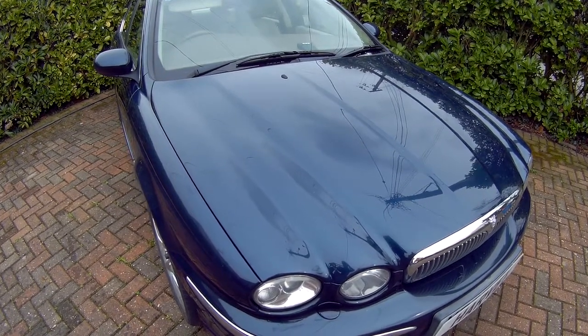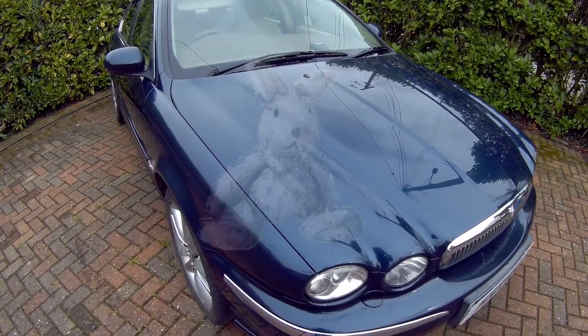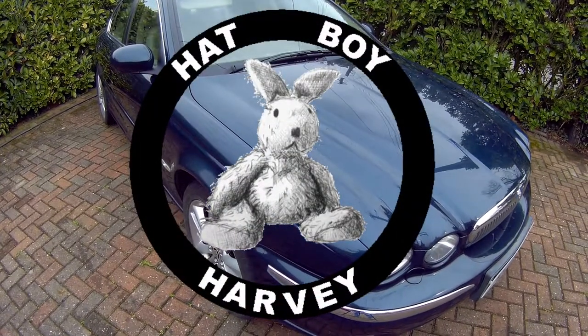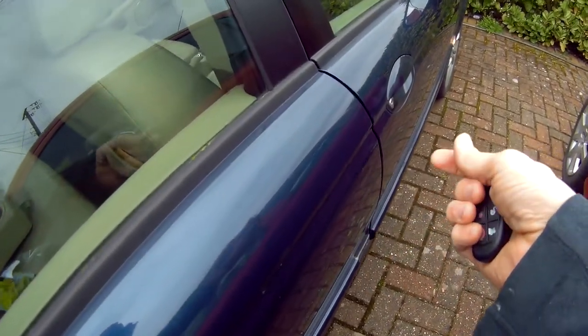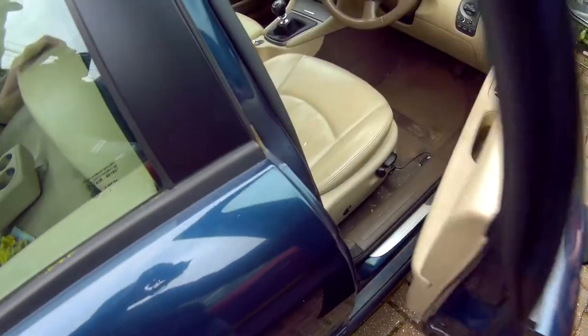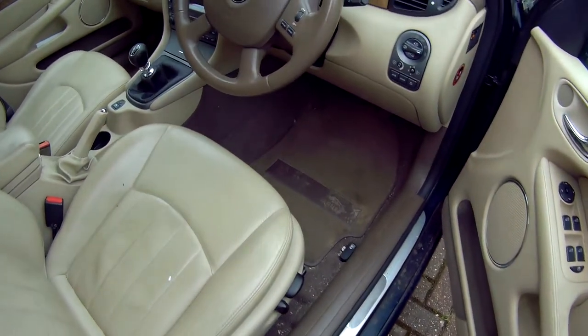Pairing two keys to a Jaguar X-Type 03 to 09. First, go into the car and shut the door behind you, because it won't work without the door being shut. If you try it with the door open, it will just put the alarm on.